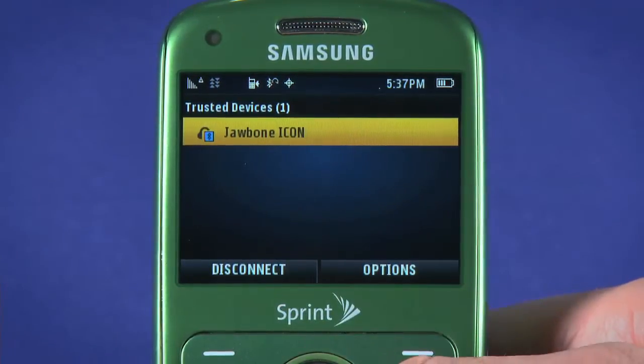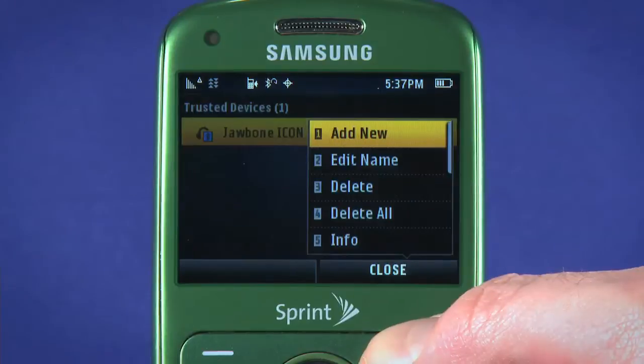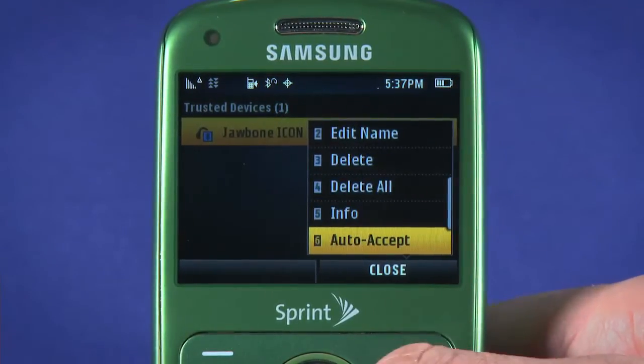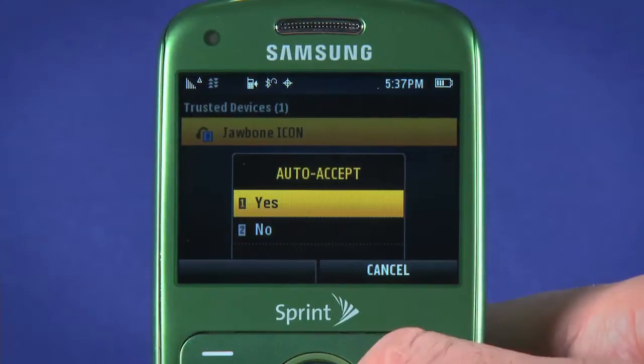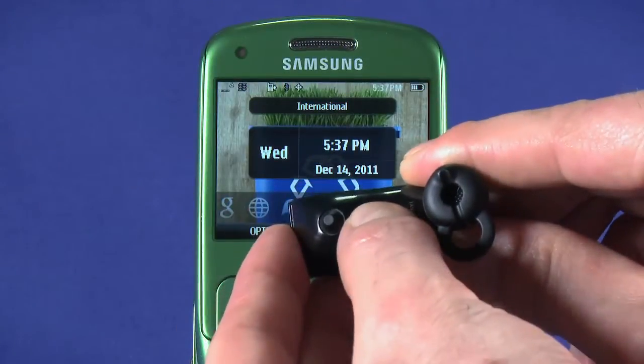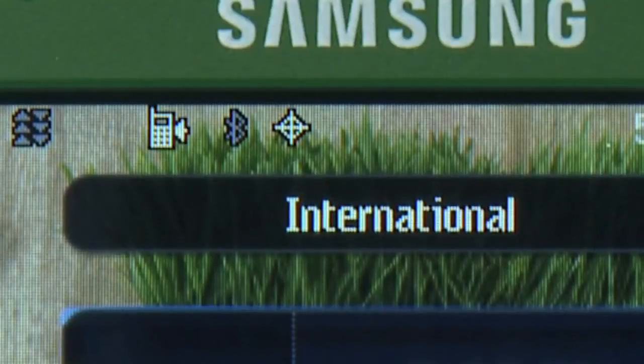If you want your phone and headset to automatically connect whenever they're in range, highlight the headset in Trusted Devices, move down to Auto Accept, and choose Yes. Now if you turn the Bluetooth headset off and on again, you'll see it automatically pairs with the phone.